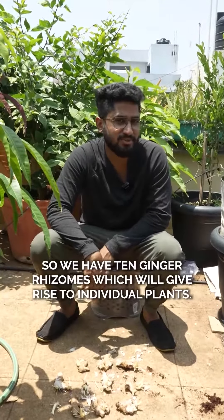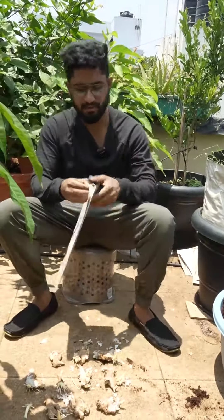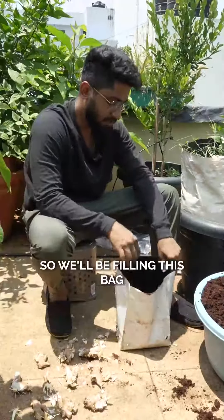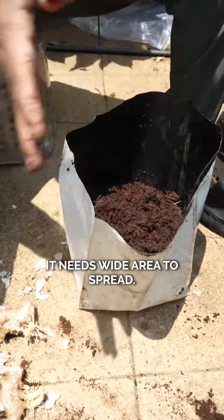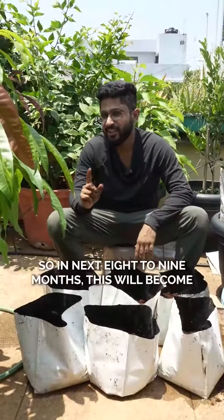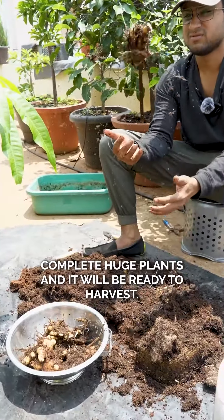We have 10 ginger rhizomes which will give rise to individual plants. I'll be using these reusable bags which I have been using for the past couple of years. We'll be filling this bag half of it, because this rhizome doesn't need too much depth — it needs wide area to spread. So we'll be planting this rhizome horizontally. In the next 8 to 9 months, this will become complete huge plants and it will be ready to harvest.